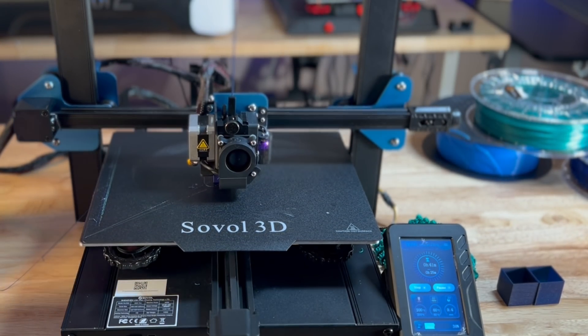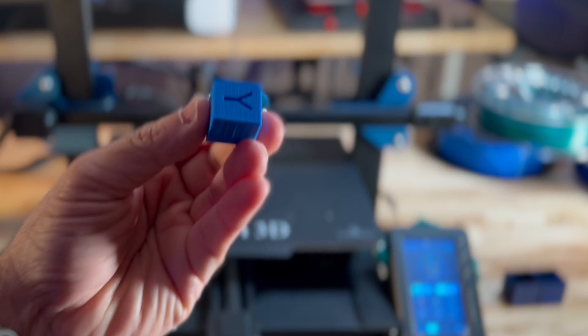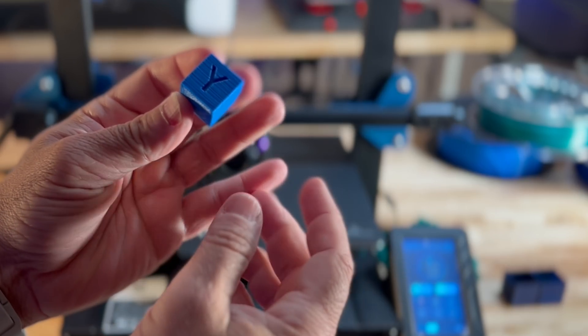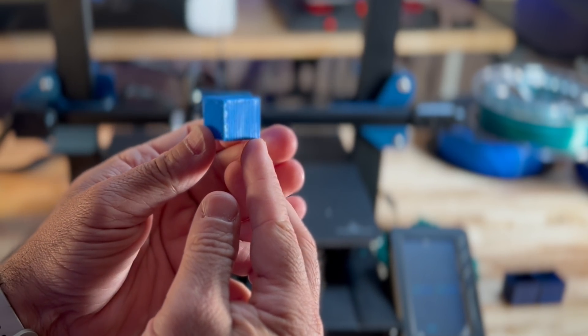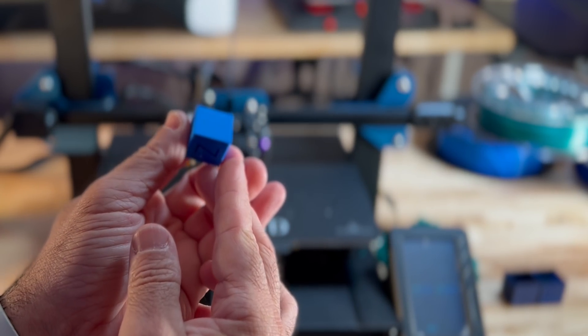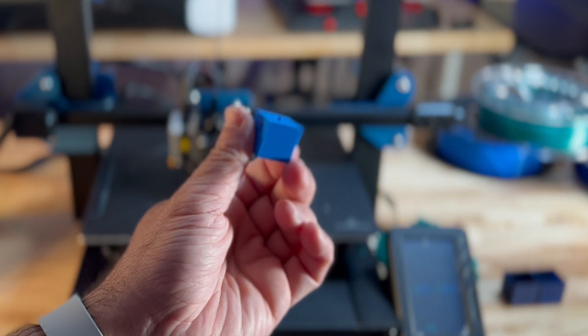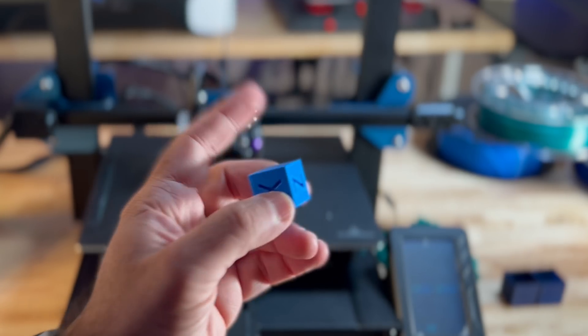From an XY cube test, as you can see here, it came out nice as well. It stayed within tolerance and I didn't find much variation across each side, so it did a really nice job when it came to this test print.